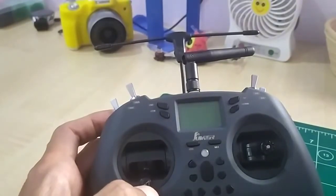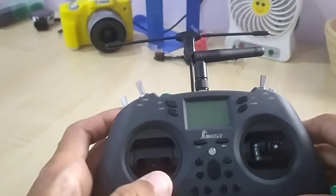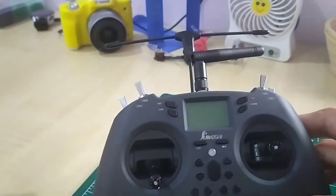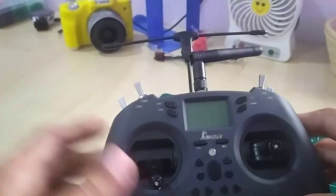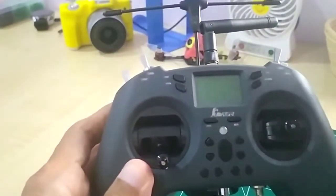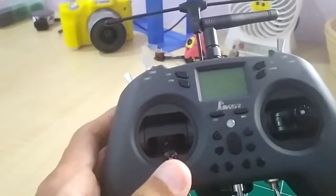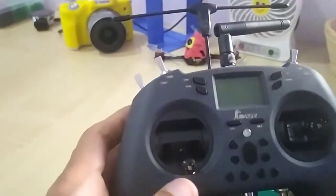A couple of days ago — in fact yesterday — somebody posted a question on that particular video. Someone by the name of Ama posted this question: would powering the Crossfire module with a power brick into the USB-C work? I would assume when Ama said 'power brick' he meant a power bank. So his question was: will the USB-C charging still work?